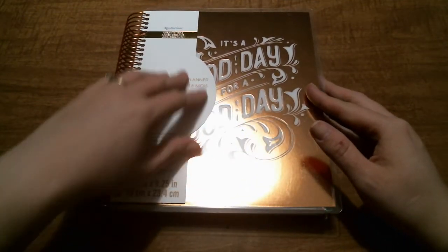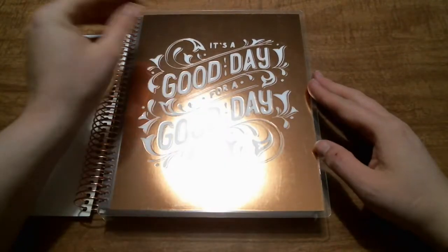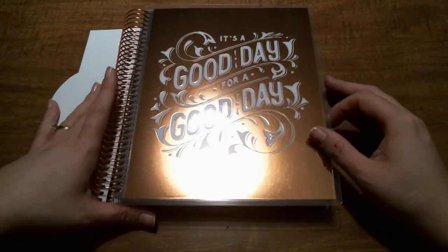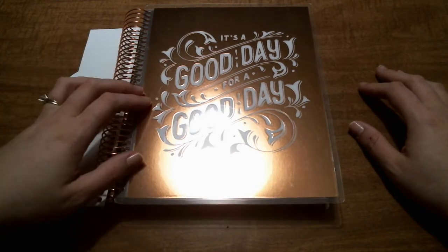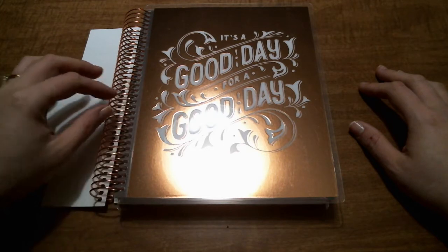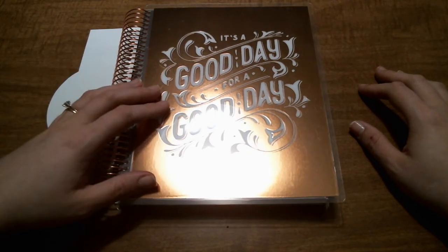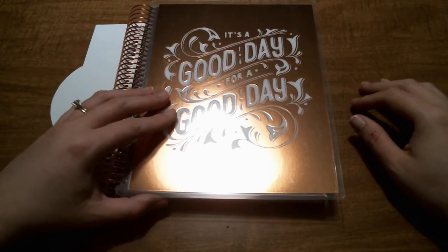I did get this cover — it's a metallic rose gold cover. It says 'It's a good day for a good day.' I was having a hard time deciding which cover I liked, but I knew I wanted a rose gold coil and this was the only horizontal cover available. There was a vertical one, but I didn't think vertical would work well for memory planning.